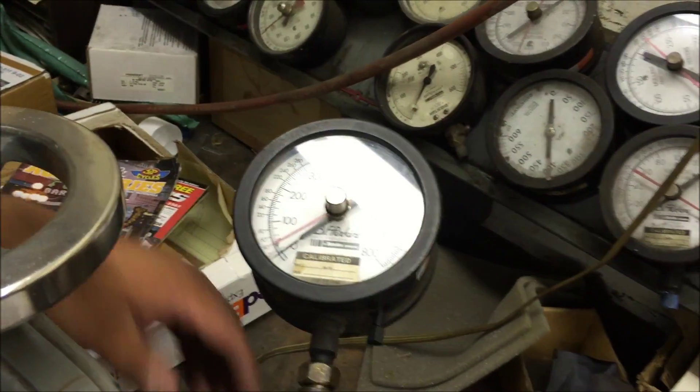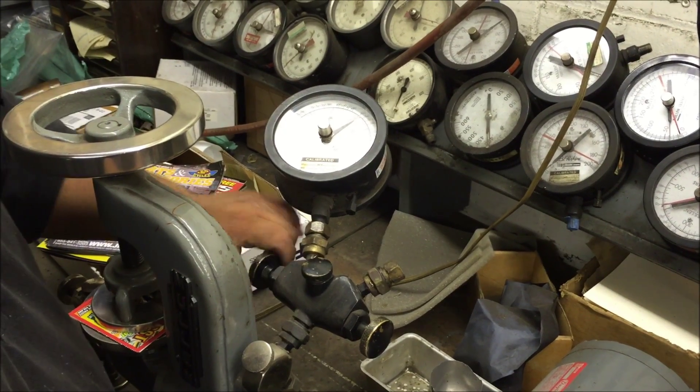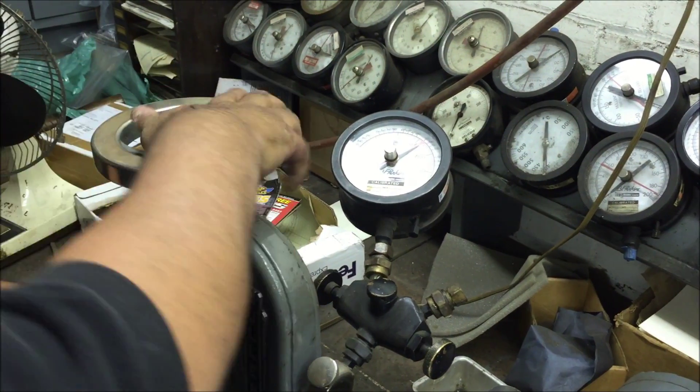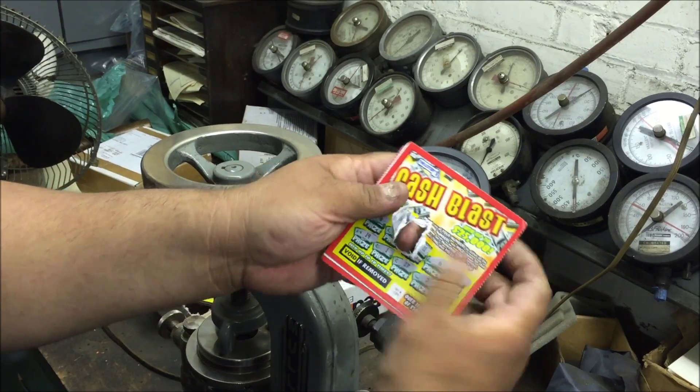You've got to open the gauge — this is a dual gauge manifold, you've got to open the manifold to get the gauge to work. So we'll run another one. I'm not sure what was going on with that gauge, but that's what the burst looks like after it's taken.